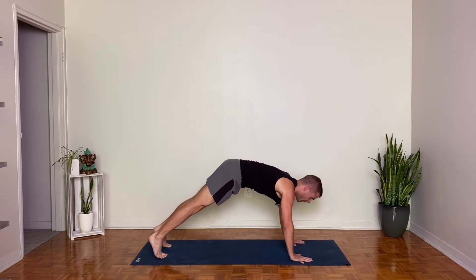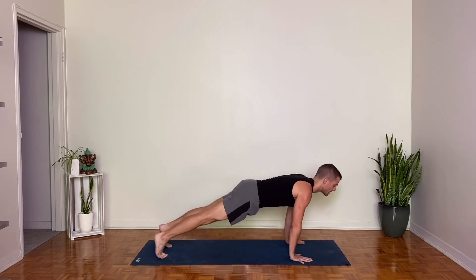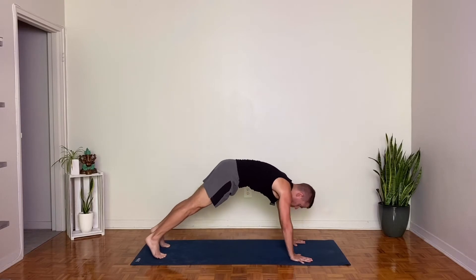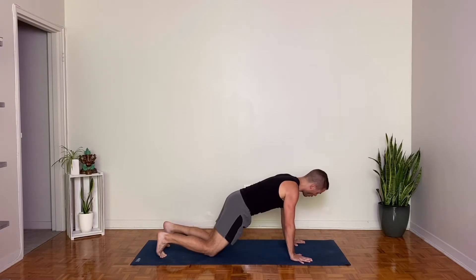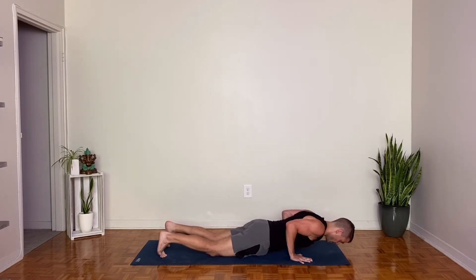Again inhale forward to plank pose, point your tailbone towards your heels. Downward facing dog, exhale. This time inhale forward to plank pose, exhale drop the knees to the mat and pause. Look to your hands. Grip your mat with your fingers so that you can see the whites of your fingernails, and then create the action of twisting your hands away from each other. Think of this as a corkscrew action, spiraling the hands away from each other towards the pinky finger sides of the hands. Notice how that brings the biceps forward.